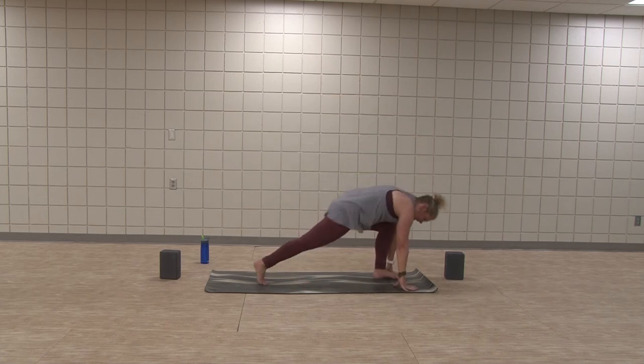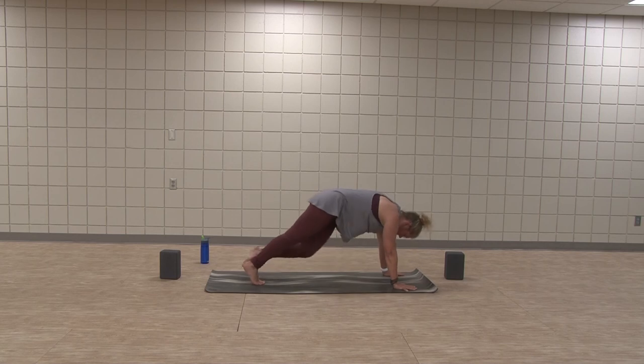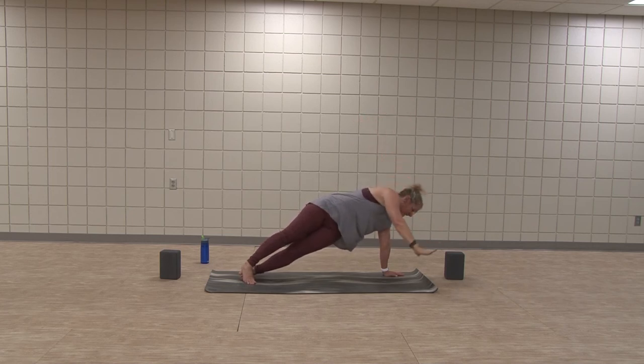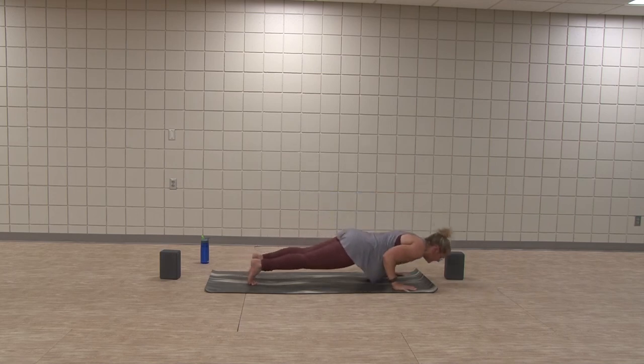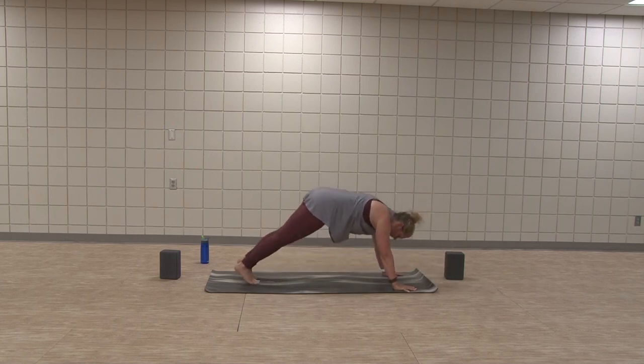Step out left, our right foot stays back. Step the left back, open up into your side plank — hopefully you're on the other side. If not, switch it out. Exhale, hands plant, plank. Flow one more time if you'd like. And meet in downward facing dog.